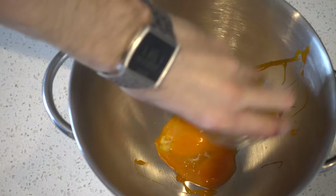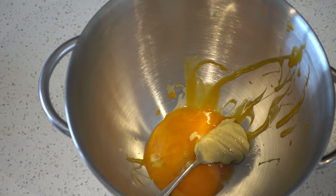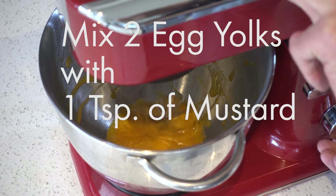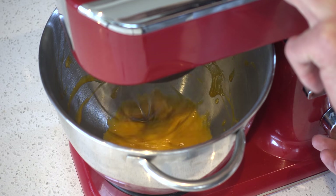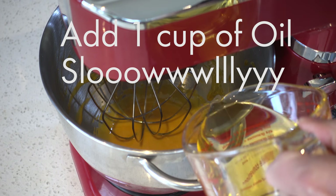Alright, chuck the yolks from the two eggs into a bowl with a large teaspoon of mustard and whizz this round. You can do this by hand if you want, but I'm lazy. Whizz it round just for a few seconds to mix it together.